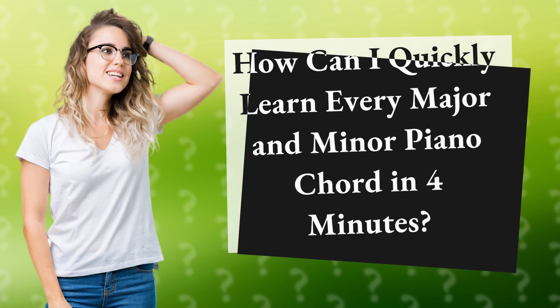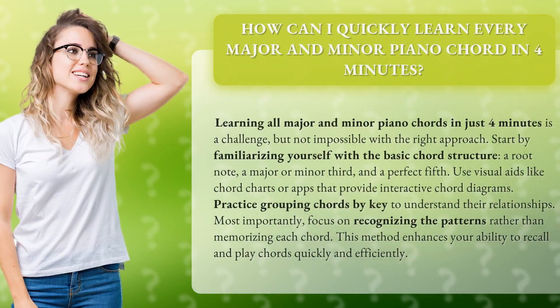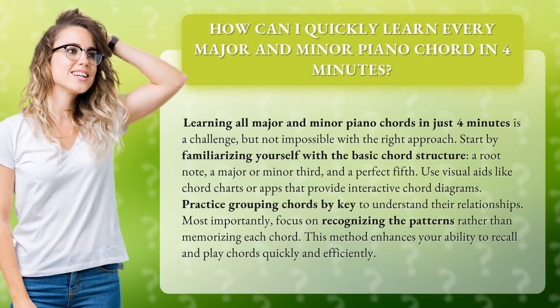How can I quickly learn every major and minor piano chord in four minutes? Learning all major and minor piano chords in just four minutes is a challenge, but not impossible with the right approach.